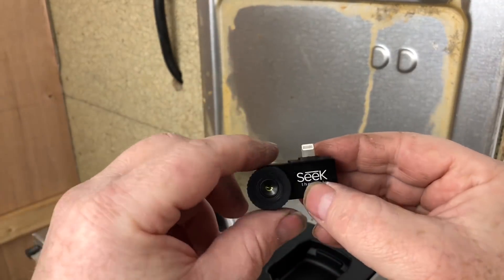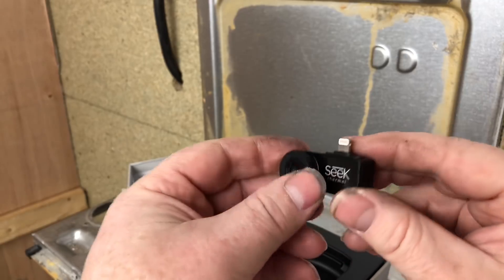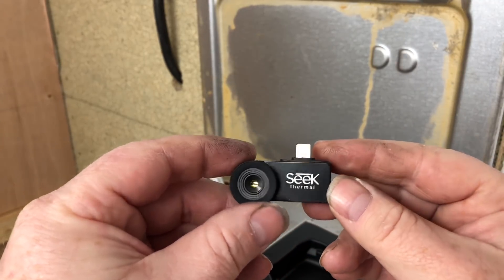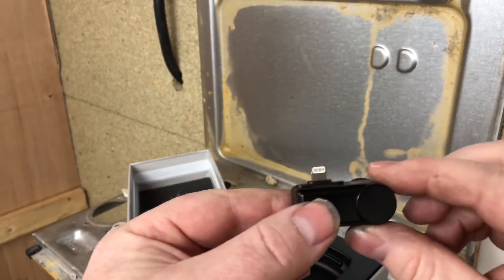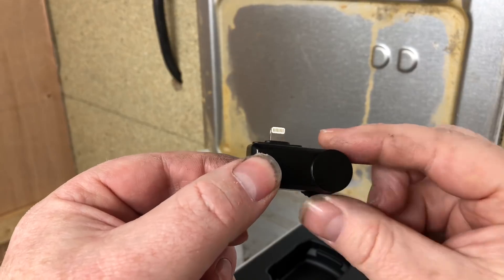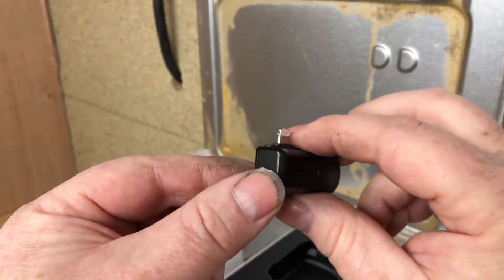That is very, very small — it just plugs straight into your phone. You download the app and then just plug it into your phone. We're going to test this now and I'll add some more videos onto this video so we can see what we think of it.